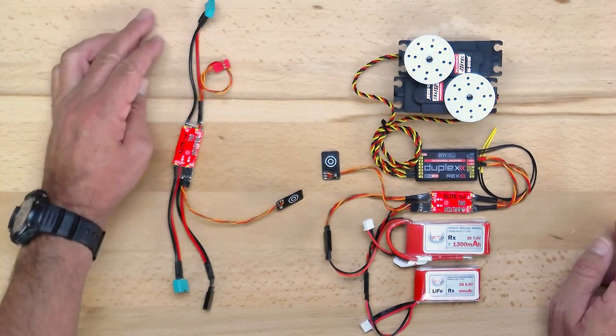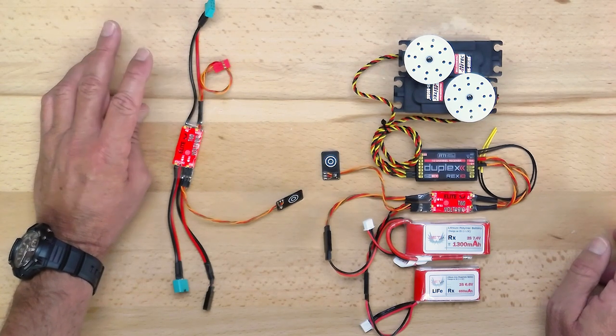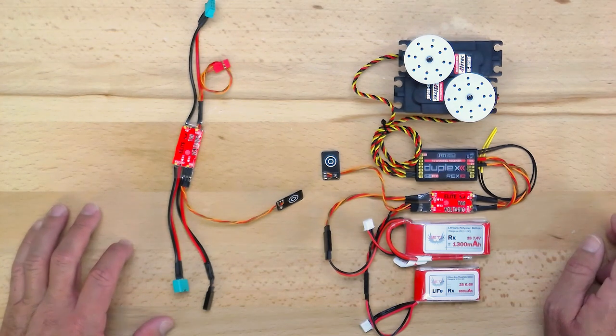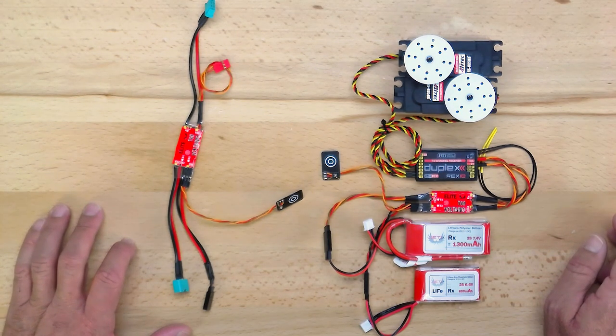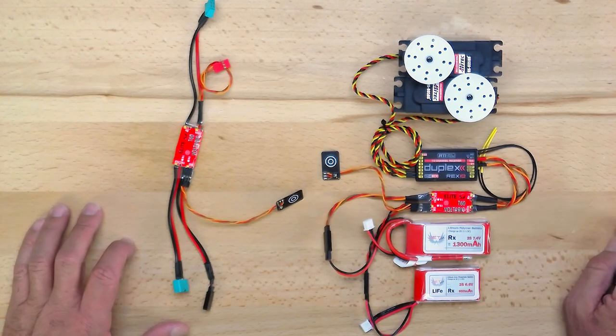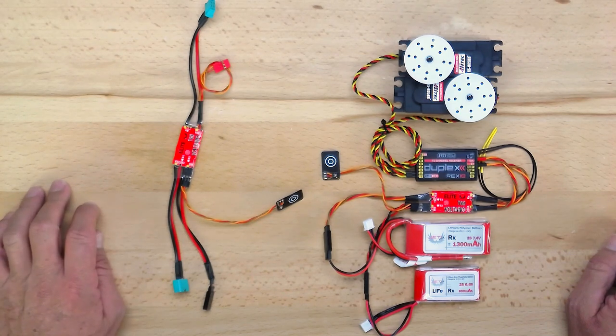In this configuration we've set it up with Multiplex on the output side, as if we were using this with a REX12 or R11 receiver, with two different input connectors — one JR connector for a small lithium ion pack and one Jeti lithium ion pack with the Multiplex connector. So nice and usable for everybody.